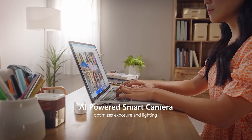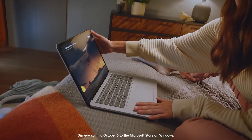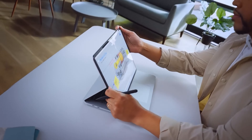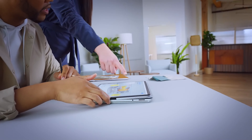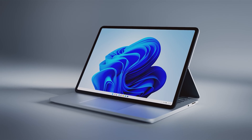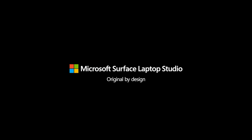You can park the screen halfway across the deck, tenting it above the keyboard while still providing access to the trackpad. Magnets in the deck grab the edge of the screen to lock it in place. I struggle to find a good use case for this mode other than watching movies on an airplane tray table or poking around on the touchscreen, as the angle of the display is still too vertical to comfortably write on it with a pen.